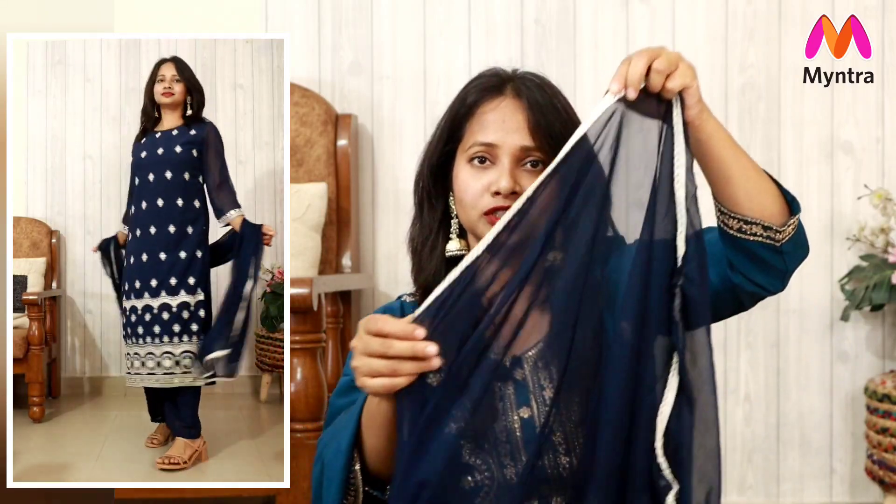The dupatta is once again a chiffon fabric, and on the ends there is lace work on all four sides. No need to say — it's a full 2.25 meter dupatta. I'm super happy with the length and the fabric, and it feels very good for parties. If you like this set or any of these sets, I will give you all the links in the description box. This is the best time to shop your favourite outfits at really affordable prices during Myntra's BFF sale. Make sure to subscribe to my channel and hit the bell notification so you don't miss any updates. I'll see you guys super soon — bye!